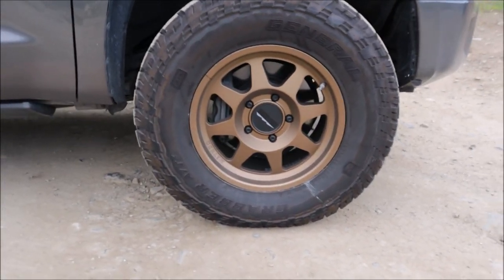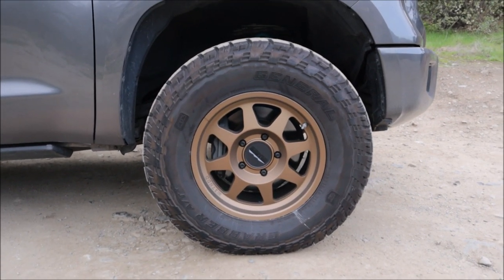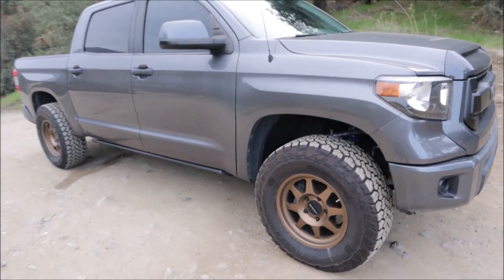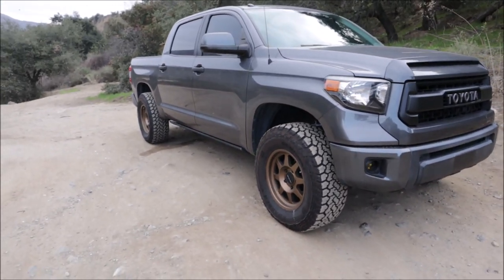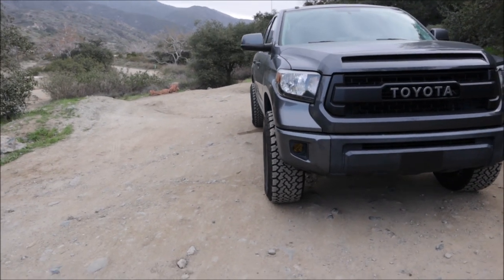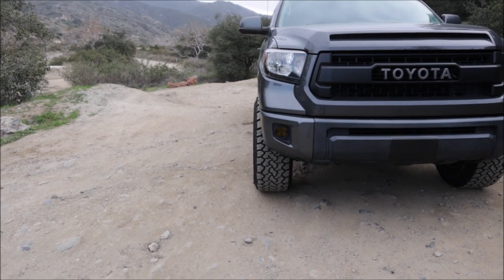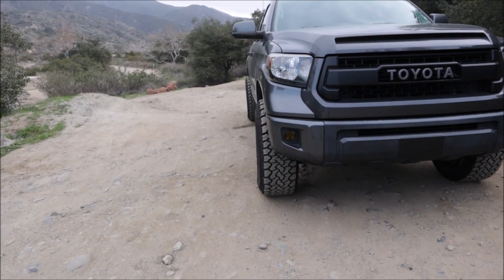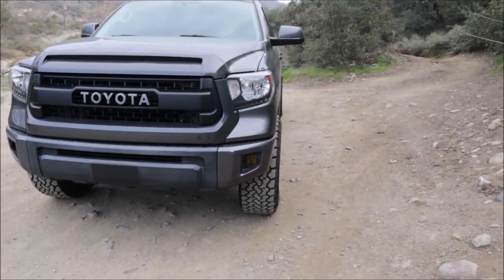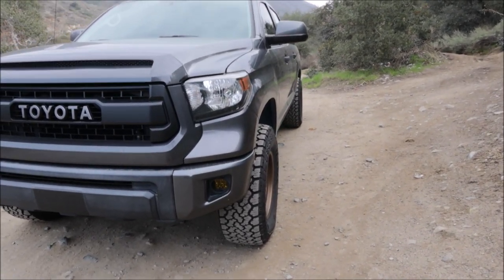These are General ATXs. The reason I went with these Methods is because they were one of the very few I could get with a +25 millimeter offset that doesn't give too much poke. You can see down the side there's not a whole lot of poke outside of the fender. The last ones I had were maybe zero offset and they stuck out way too far. I love how flush they are — they don't throw rocks and dirt up the whole side of the truck.